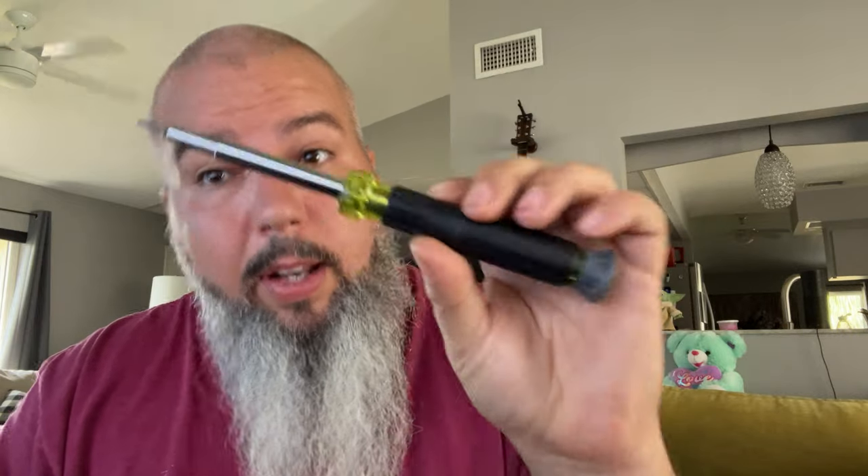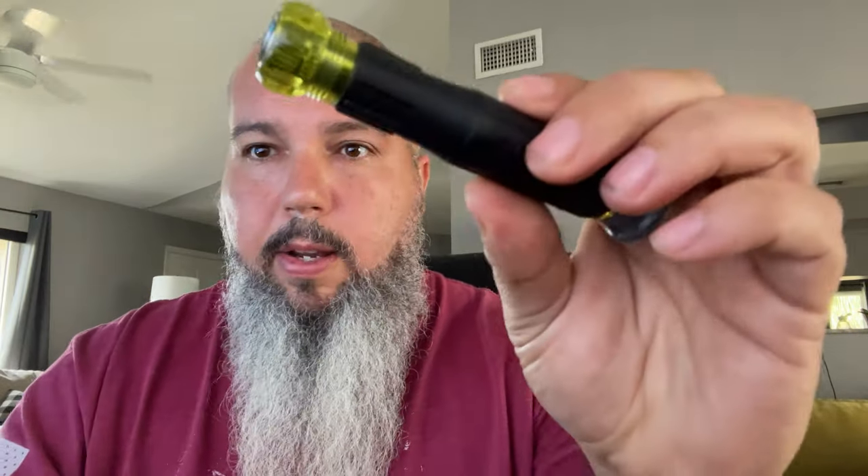What we have here is the Klein 14-in-1 multi screwdriver — the electronics version. So this is a multi screwdriver. You guys have seen multi screwdrivers — what makes this one different? It's for electronics. It's got smaller tips and a little palm grip.